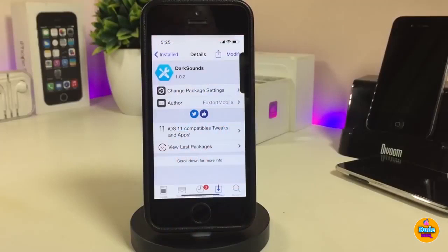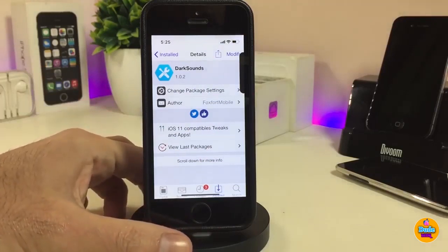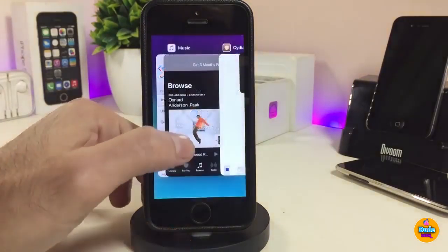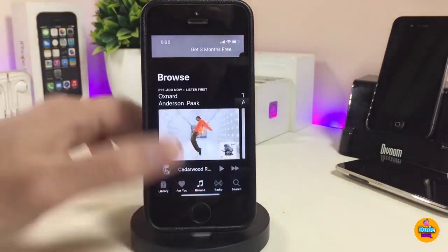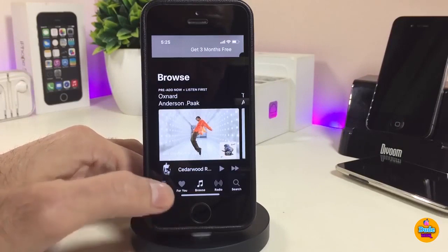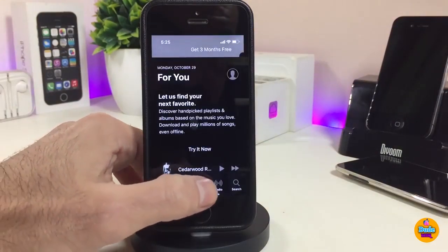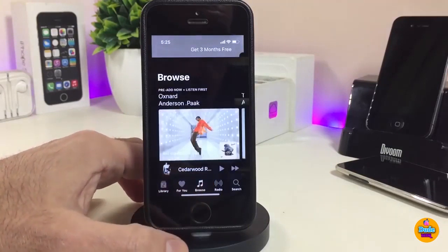The first tweak I have for you guys is Dark Sounds. This tweak will bring dark mode into your Music application. If you want to see how it looks after you set the tweak on your iDevice, this is how it's going to look. I'm a fan of dark mode — I always like to bring dark mode to my iDevice.